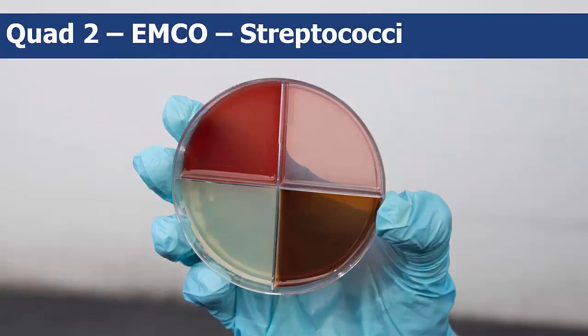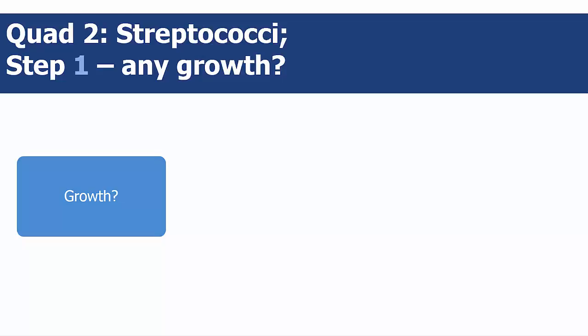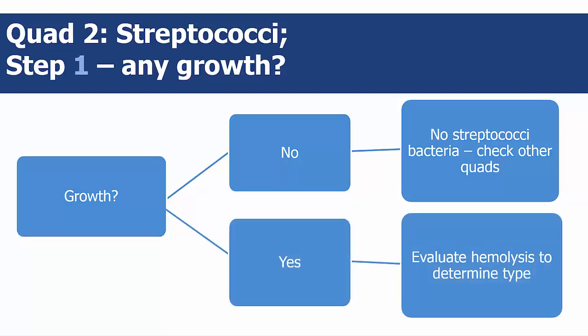The second quadrant will determine whether or not the bacteria are streptococci. Again, step 1 is to determine if there is any bacterial growth. If there is no bacterial growth, you do not have any streptococci bacteria and you can proceed to check the other quads. If there is growth, proceed to step 2, which is to determine whether the colonies are esculin-positive or esculin-negative.